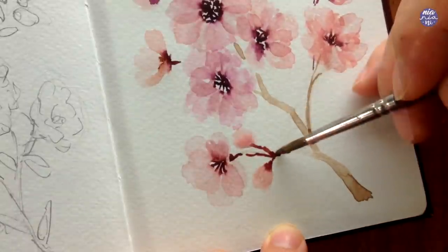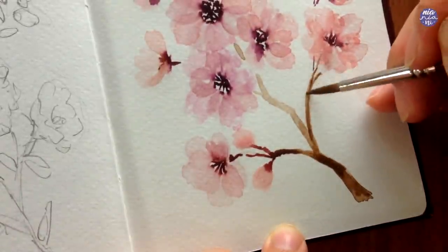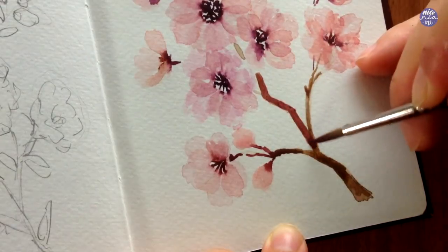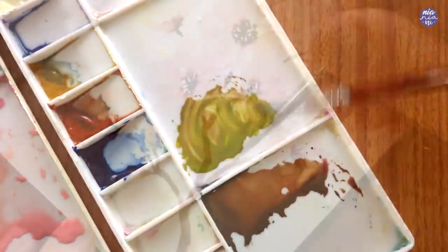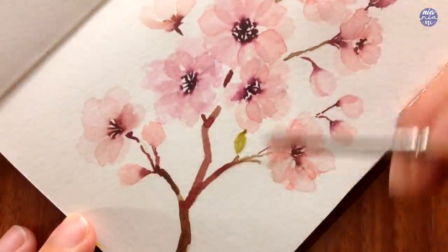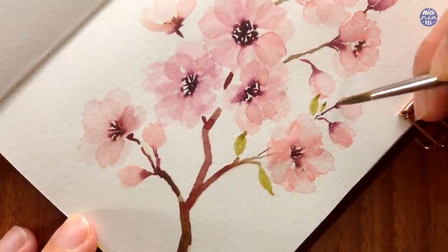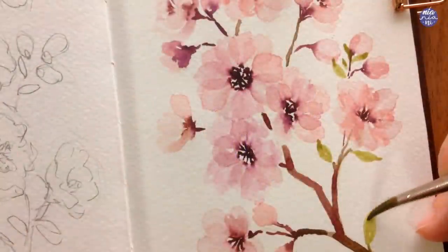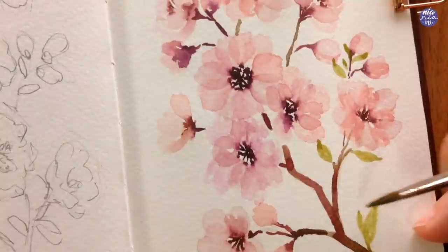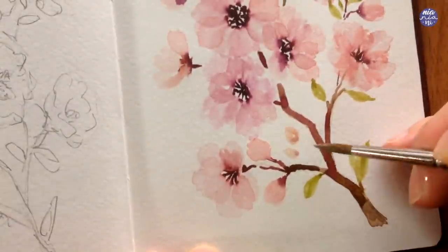Once I'm done painting the flower buds I'm going to connect them to the stem and branch using a thicker consistency of the brown color, but this time I also added the burgundy mixture to the brown so it blends more harmoniously together. I'm also going to add leaves, and for that I used a mixture of deep green and yellow mixed with the brown from the branch. You don't have to include the leaves if you don't want to, but I actually like seeing the green complementing the pink of the flowers. I'm painting small leaves and distributing them around the branches near some of the flowers, playing around with the angle and also varying the size slightly.